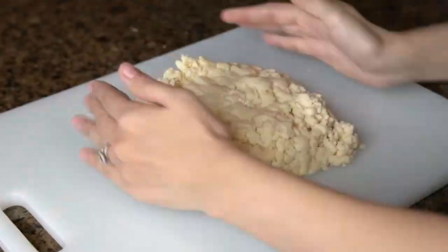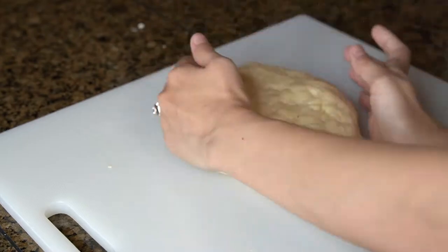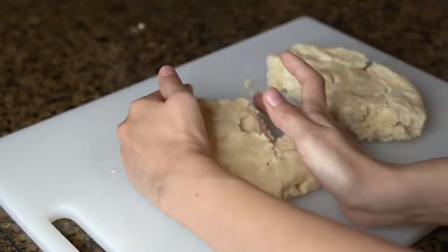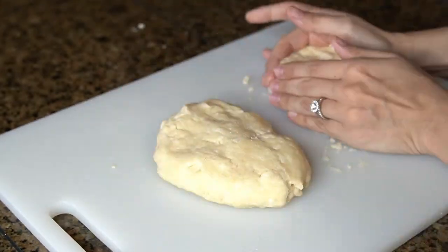Then transfer the dough to a clean surface and pull it together quickly with your hands. You don't want to knead the dough at this point — you just want to pull it together, then divide it in half and flatten to form 2 equal discs.